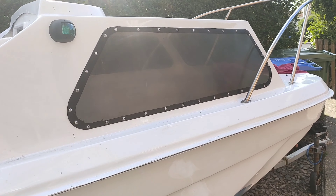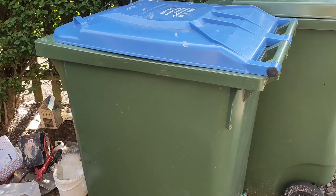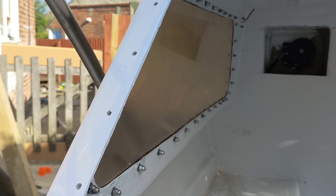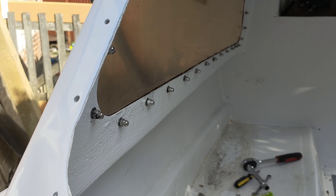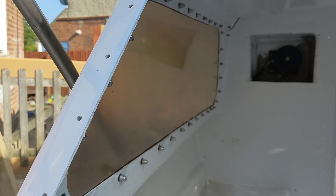Hello everyone and welcome to part 11 of this video. Nothing's changed since the last time I dropped the video because it was only a few days ago that I uploaded and done it. Today the weather's getting a bit more miserable but the evenings are still nice and long, so I am going to stick a window in.